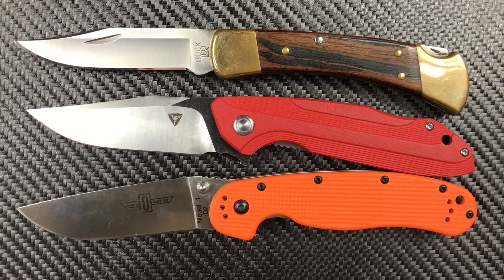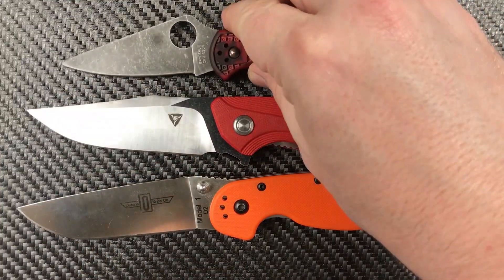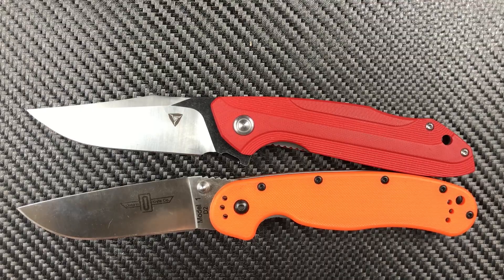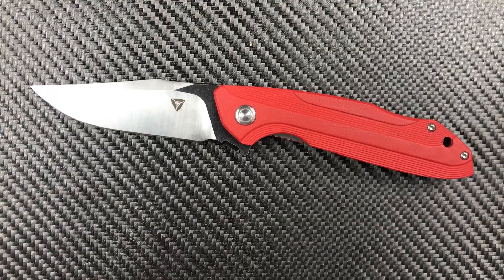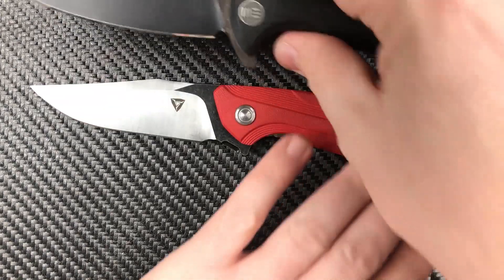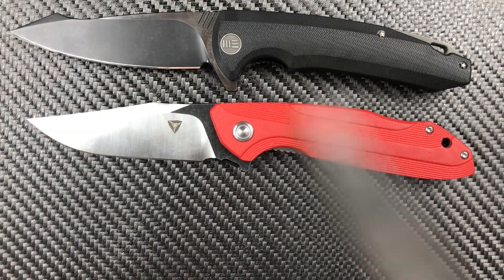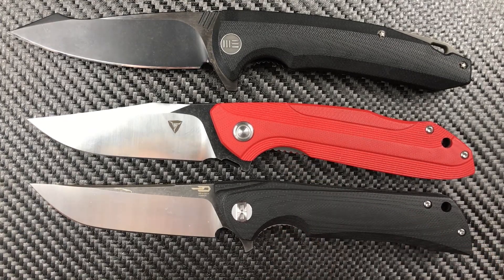Let's get a Delica out here — bigger than the Delica, of course. And I want to lay it against some of its more direct competitors. We've got a Wii 617 from the first production run, and a Bestech Paladin. All of them from China, all of them G10 and D2, each one of them doing their own thing. And that's a beautiful thing.